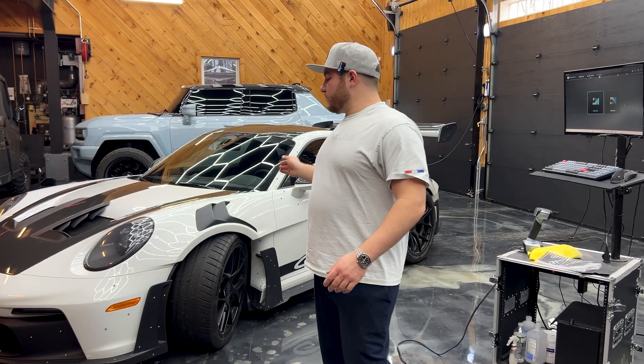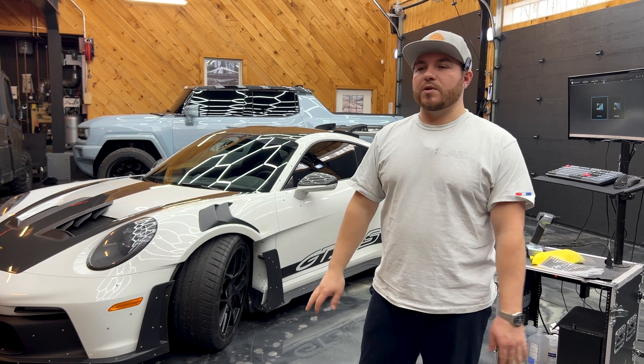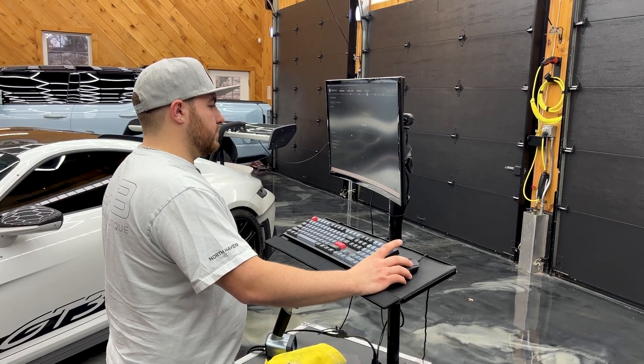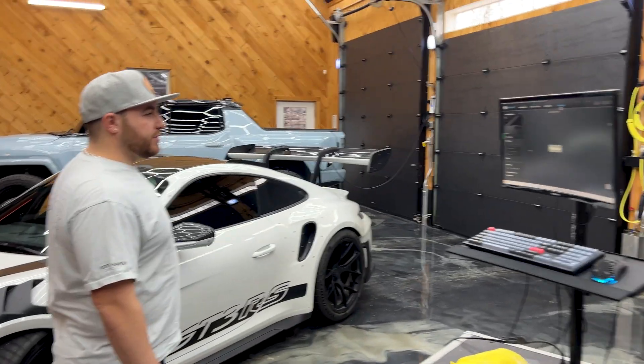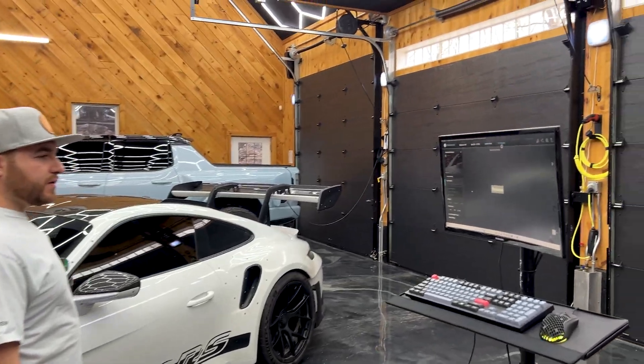After we scan the outside, we'll take all the dots off and move to the interior of the car — I have a few places I want to scan there. Right now I'm just seeing the preview, making sure the dots are getting picked up, and then I think we can start scanning.